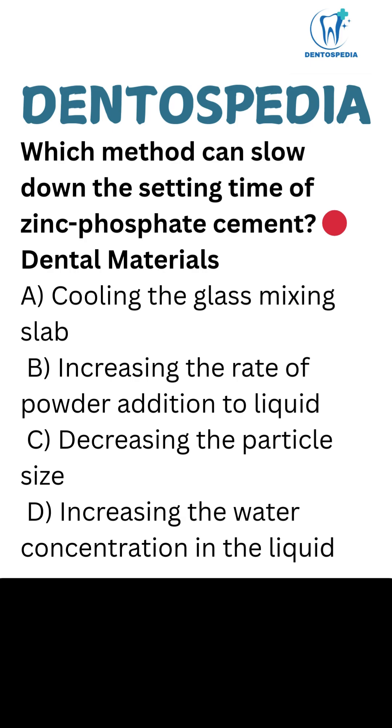Which method can slow down the setting time of zinc phosphate cement? Option A: Cooling the glass mixing slab. Option B: Increasing the rate of powder addition to liquid. Option C: Decreasing the particle size. Option D: Increasing the water concentration in the liquid.